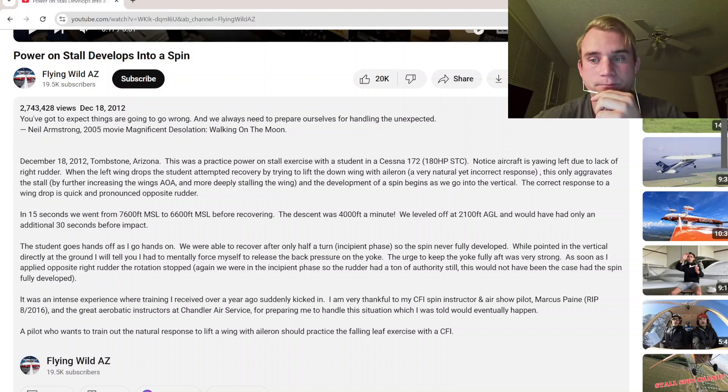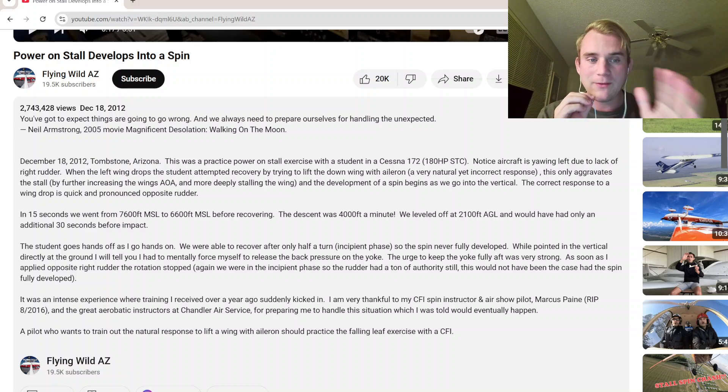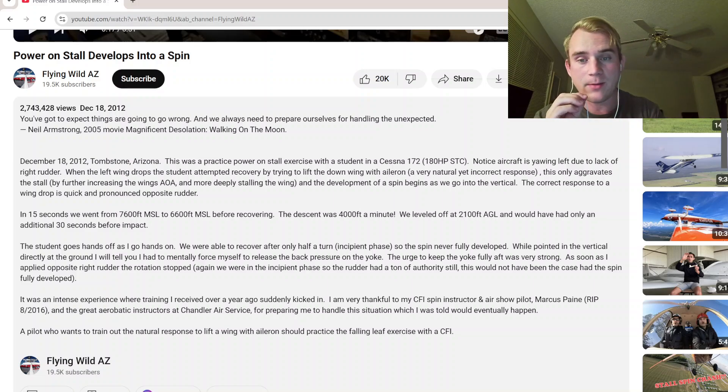When you are doing spin training, every instinct, every bone in your body — your monkey brain, your lizard brain, that part of you that wants to survive — wants to pull back on that yoke. Your natural instinct in aviation is not always the correct answer, as we've seen here. Even the instructor says it caught him off guard and he wanted to apply back pressure, but you have to stop.